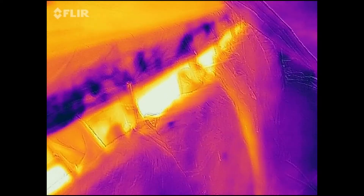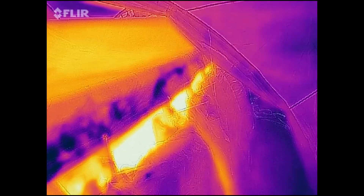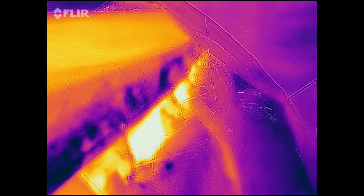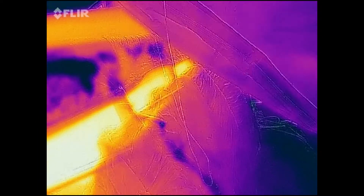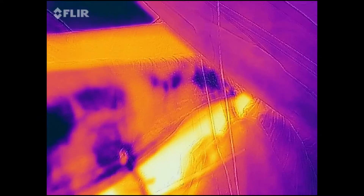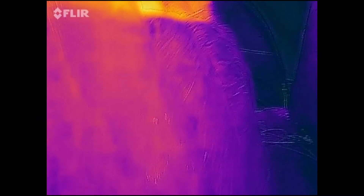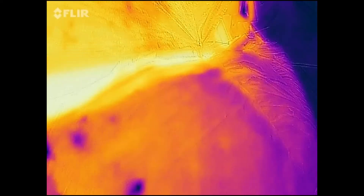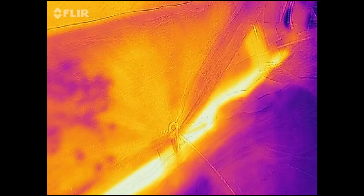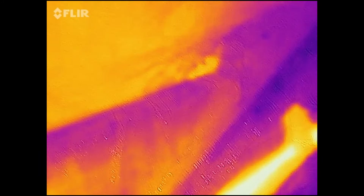If I move along the pool, we can see where my insulation isn't quite up to the top — it keeps slipping down. There we've got the heat escaping. So down the bottom we've got good insulation, but up the top we've got very poor insulation.